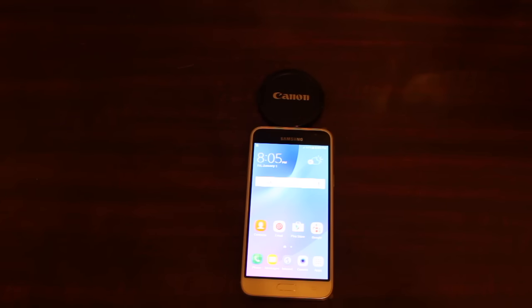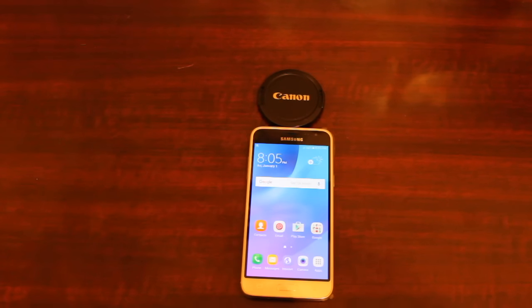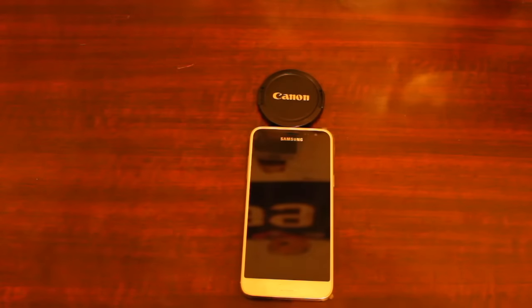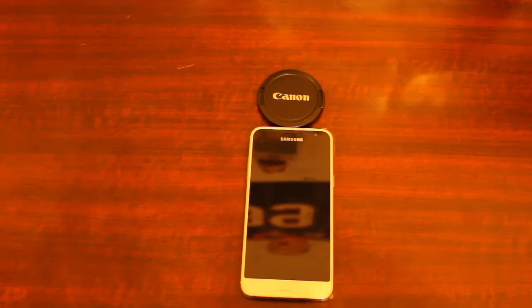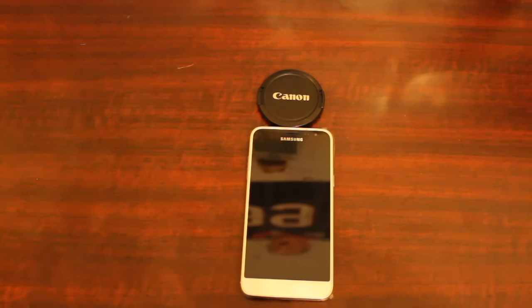Another big announcement from Cricket: they've released a whole new plan which is the $70 monthly plan. It has unlimited talk, text, and the biggest change is unlimited internet. Before, Cricket had a $60 plan with 10 gigabytes of internet, but now for $70 you get unlimited internet. So if you're with other providers, that's something to think about — $70 for unlimited internet, which is pretty cool.